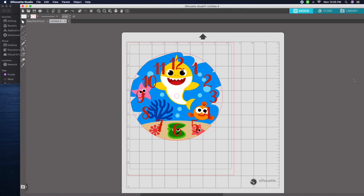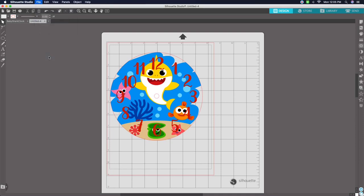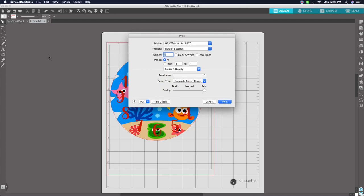We've created the numbers, the circle, and input the design. Now go to File > Print. It's important to have your printer set to the right paper and quality. I'm using my HP OfficeJet Pro with paper type set to Specialty Paper Glossy. I'm printing on the glitter cardstock, though the photo glossy paper actually produces more vibrant results.